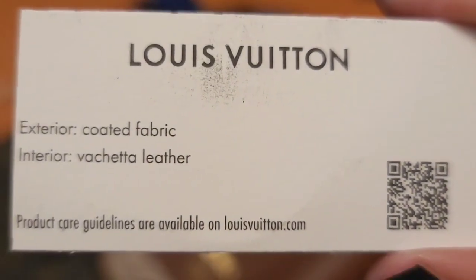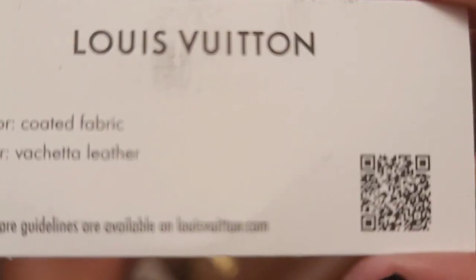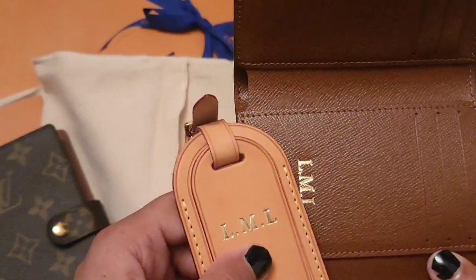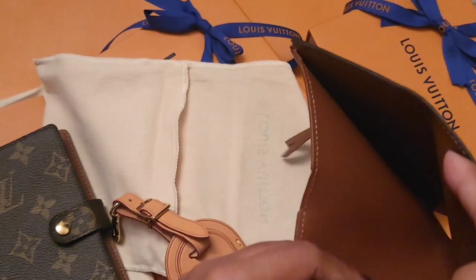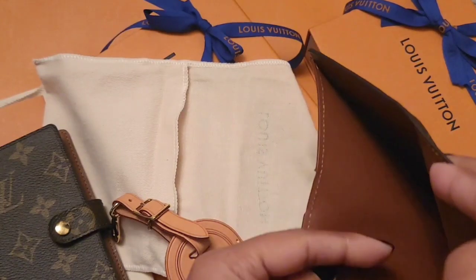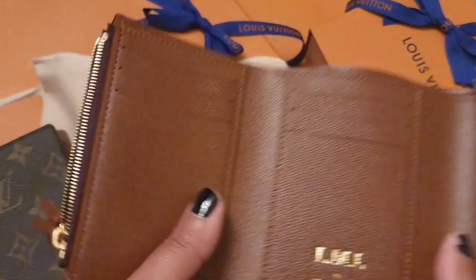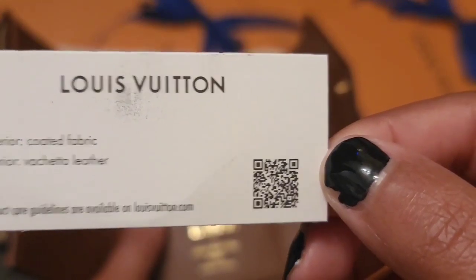It's interesting — the tag says the interior is vachetta leather, but it doesn't feel like vachetta leather to me. This part of the bag feels like vachetta, but the interior feels grainy. Maybe it's treated. I honestly don't know enough about leathers to say definitively.